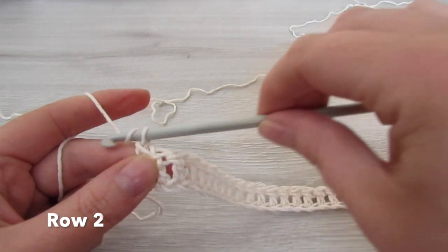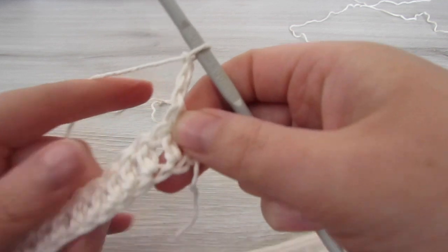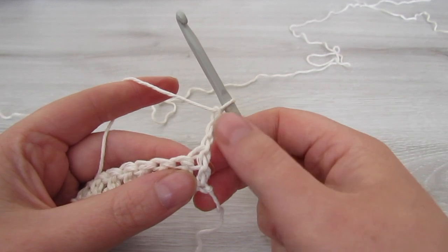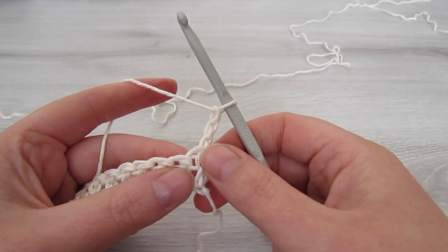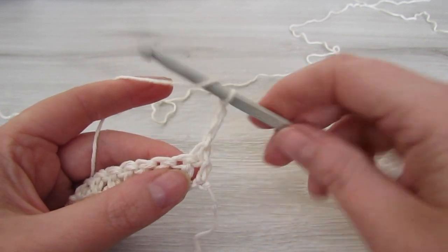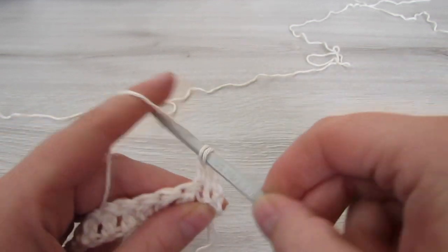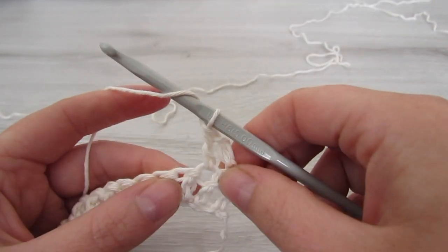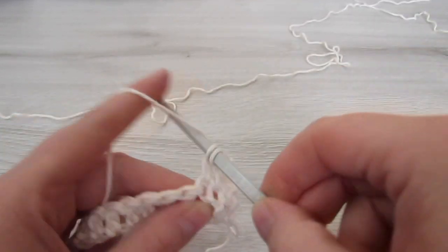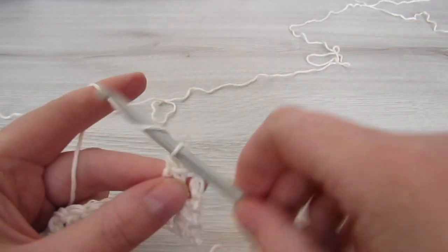For row 2, chain 3 and then turn your work. This chain 3 will count as your first double crochet. So next we're going to do 2 more double crochets, so all together we're going to have 3 double crochets.